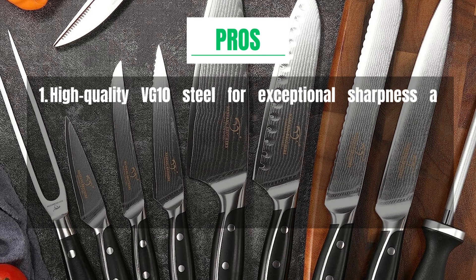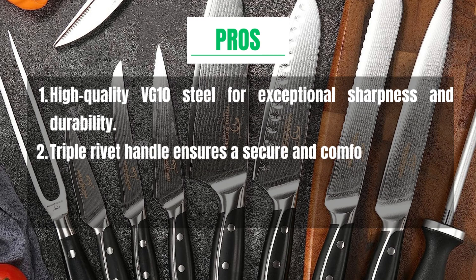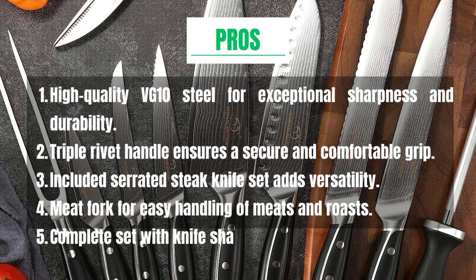Pros: High quality VG10 steel for exceptional sharpness and durability. Triple rivet handle ensures a secure and comfortable grip. Included serrated steak knives add versatility. Meat fork for easy handling of meats and roasts. Complete set with knife sharpener and kitchen scissors.